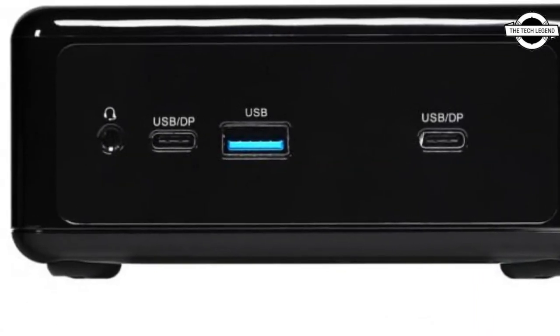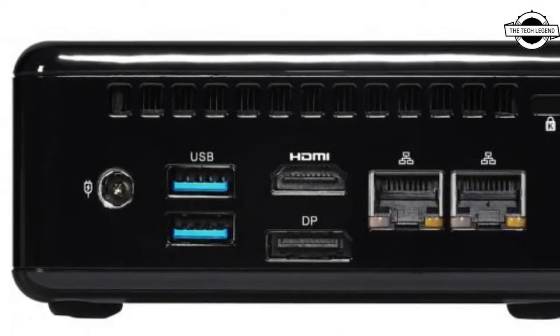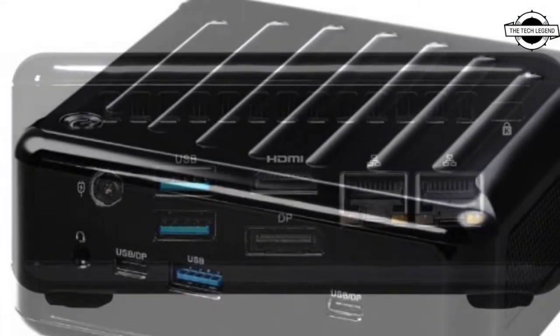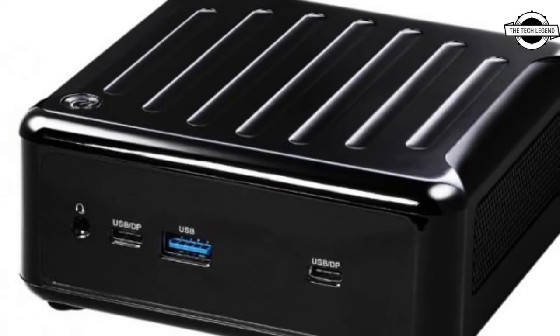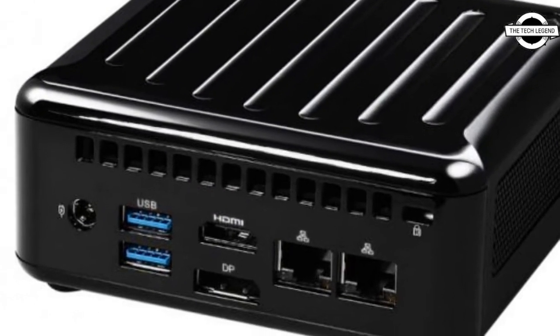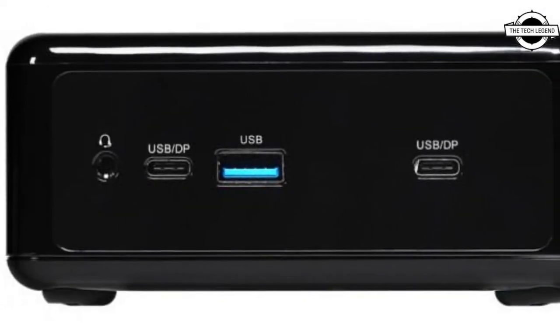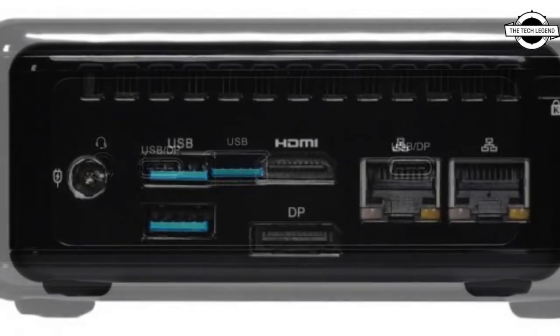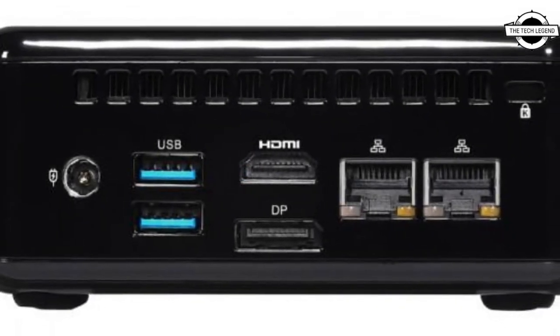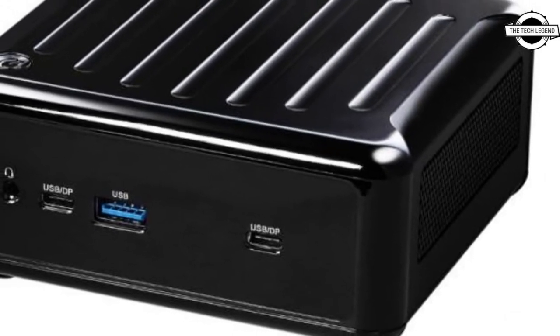ASRock has introduced the NUC-1200 box line of ultra compact barebone kits powered by an Alder Lake processor. This newest model in the NUC box series comprises the NUC box 1260p with a Core i7-1260p, the NUC box 1240p with a Core i5-1240p, and the NUC box 1220p with a Core i3-1220p.